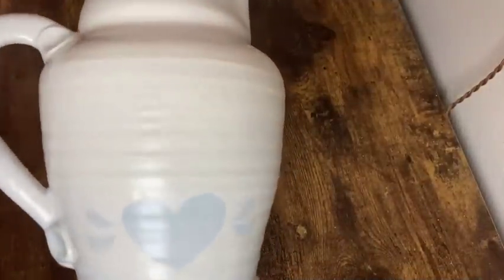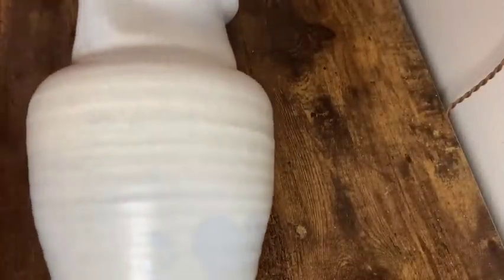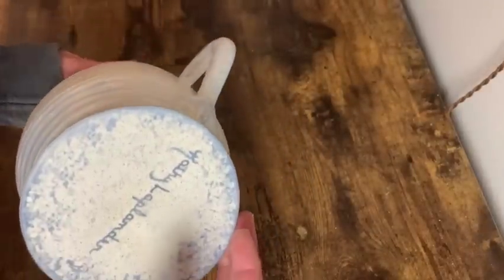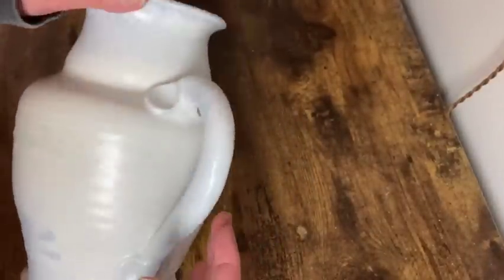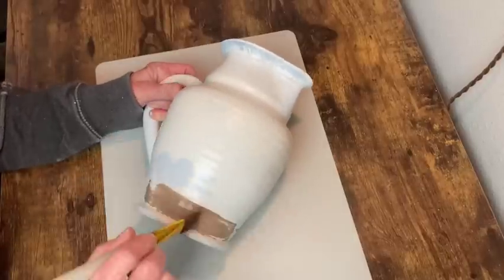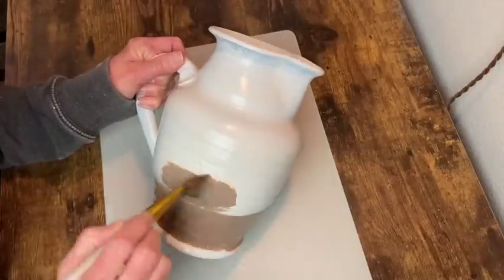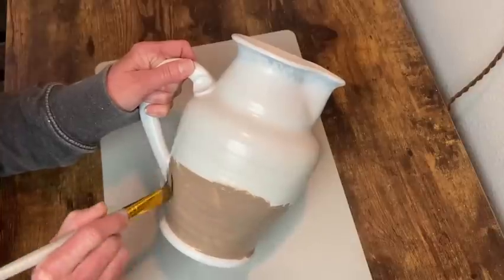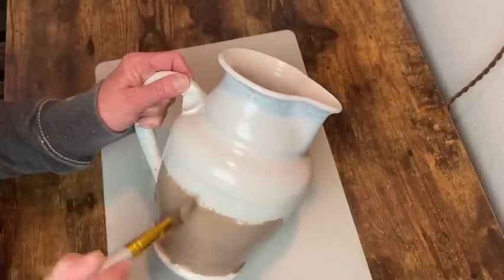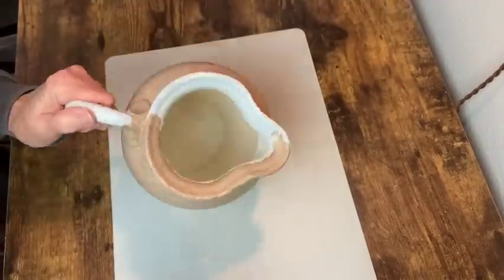My first project is this handmade ceramic pitcher from the thrift store. I've already done one coat of white spray paint as a base coat, but you can still kind of see that blue and white sponging and heart effect, so it just needed a little updating. I'm starting with Dixie Belle's Mud Puddle and I'm going to give this two coats. It's a chalk mineral paint - my experience with it is really good, it goes on really smooth. For best results, just make sure your brush is damp when you apply the paint.